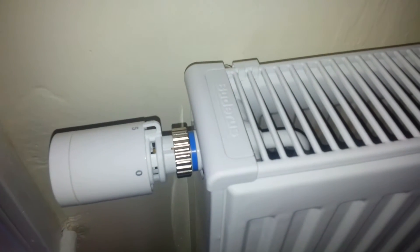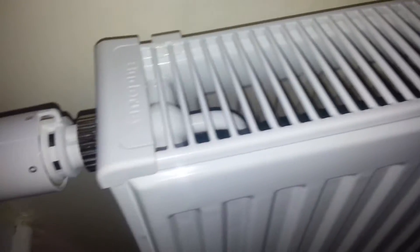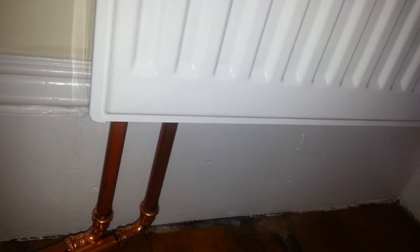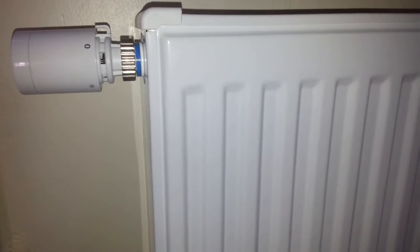Here we have a European-style Buderus radiator, and it gets piped with supply and return lines. In this application we used some ProPress fittings. This was an existing application, so we did not have the option of putting the pipes in an ideal location. We were basically retrofitting some old steam pipes, and to avoid major renovation and opening walls, we decided to keep the piping in the same location as it was previously.